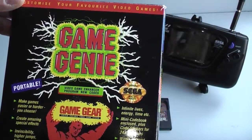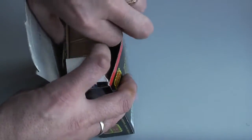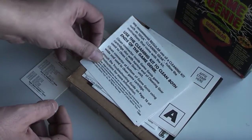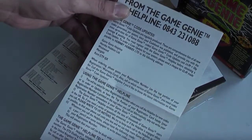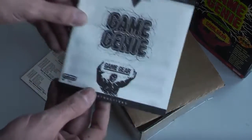Opening up the box, we have quite a lot of paperwork with this item. It does come with full instructions, although it is really simple to use. We have a little leaflet showing some warnings about dirt on your cartridges, a registration card, a pamphlet about the Game Genie helpline and troubleshooting, and the main instructions leaflet itself.